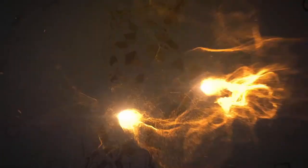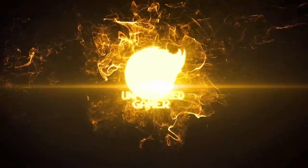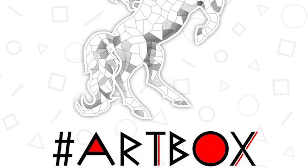Art Box is not just made for creatives. In fact, anybody can play this game because you're only utilizing four shapes. Break out hashtag Art Box. This is a game by Crowd Games, plays three to eight players, takes about an hour to play, and is for ages 12 and up, or if you've got some innovative drawing capability in your younger ones.